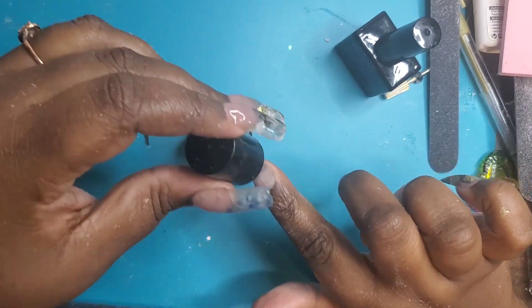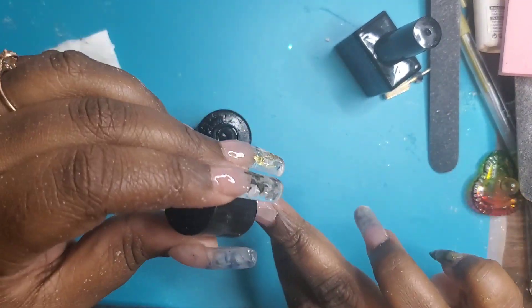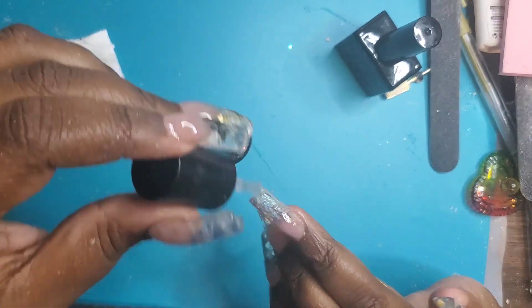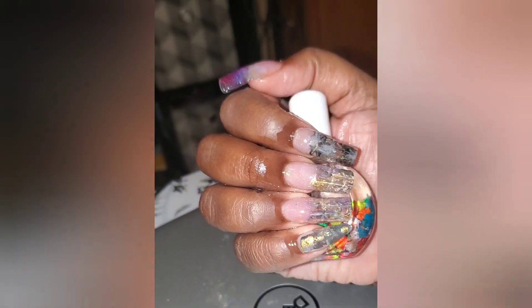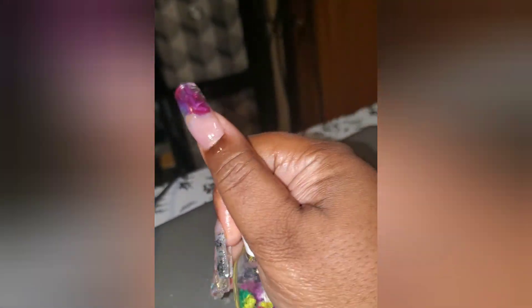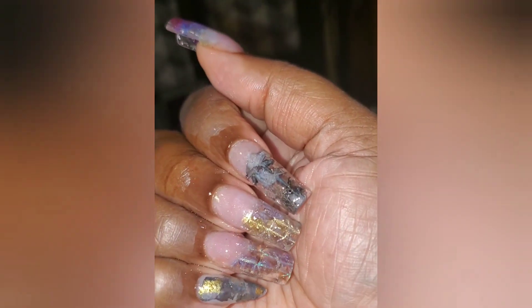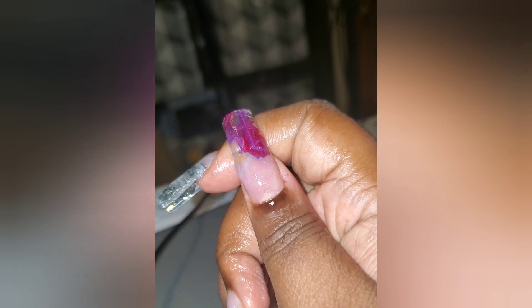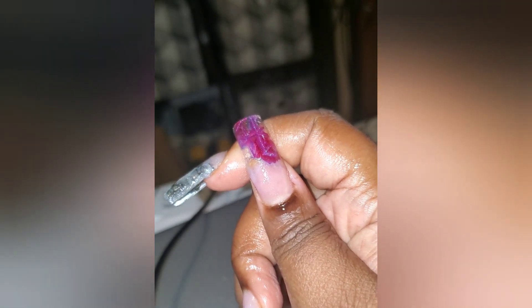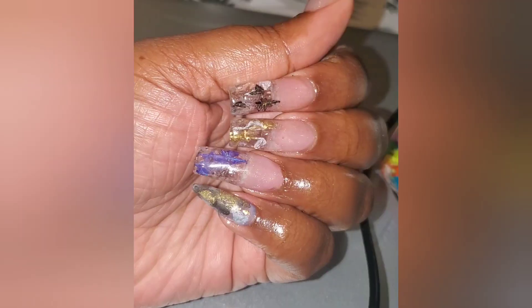I think this is the Young Nails top coat — the stain-resistant one, because I cook a lot. And thank you so much for watching! This is how the nails turned out — I absolutely love them. My students kept saying 'Mrs. Diana, I love your nails!' It's a different design and I enjoyed doing it. Thank you so much for watching, I appreciate your support.